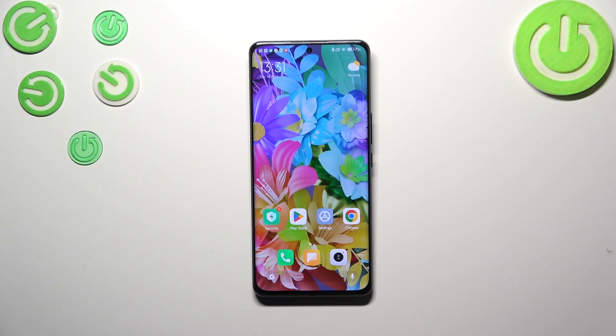Hi everyone. In front of me I've got the Xiaomi 12s, and let me show you how to software reset or force restart your device.